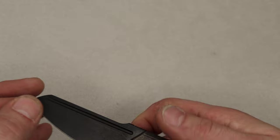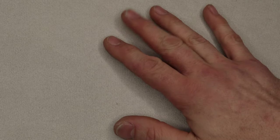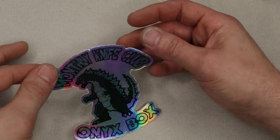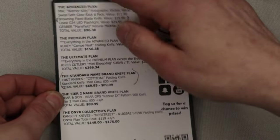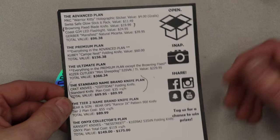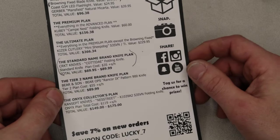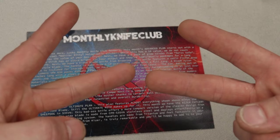So there you guys go. I will link Monthly Knife Club down in the description if you want to sign up to one of their tiers. They have many different tiers just depending on how much you would like to spend — or just click the link and read about it so you can check out more details. Work hard, stay tough. Until next time. Peace.